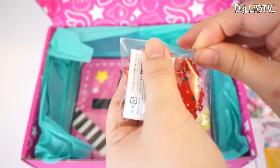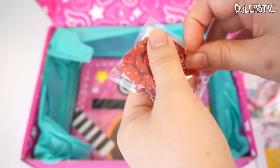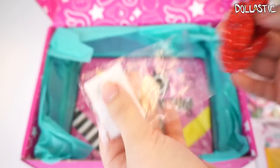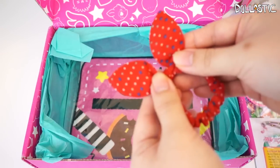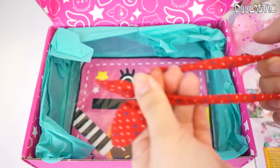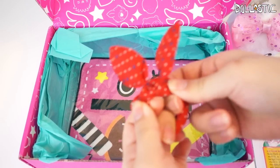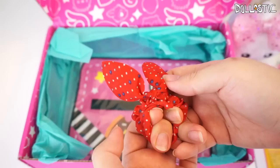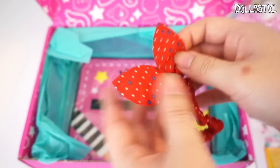I have no idea what this is, so we're going to open it and see. I think it's a hair tie — and it is a hair tie with a little bow! When you actually tie your hair like this, it'll actually have a little bow on the top. This is so cute — and a little polka dot. I love the fact that it's red because red is actually one of my favorite colors.